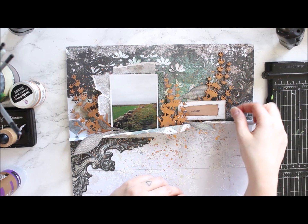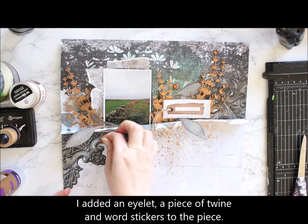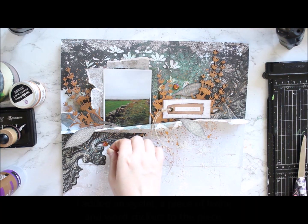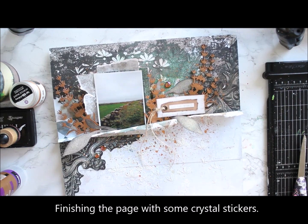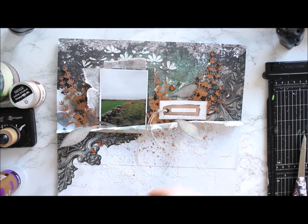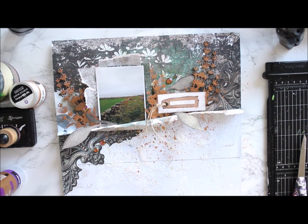I'm using another sheet from the Around the World collection to add the title. There is already an eyelet shape in the paper so I add an actual metal eyelet to that and then add the title on top using a word sticker. I then mount the little tag to the page with foam tape and finish the page with some rhinestone stickers.